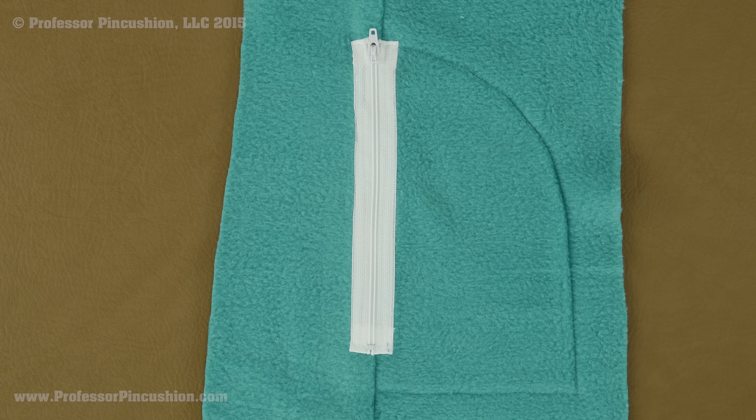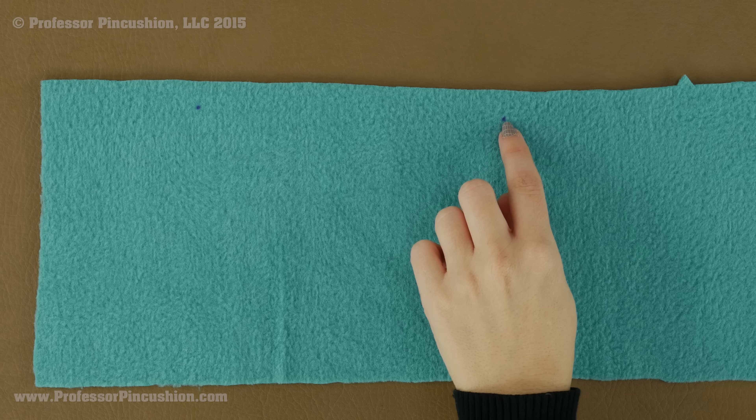For my example, my zipper pocket is going between my front piece and the side front piece. I am going to be starting with the front — this is the bottom of the front and the top goes this way. I have two front pieces so I am going to be doing this for both since I am going to have a zipper on each side.